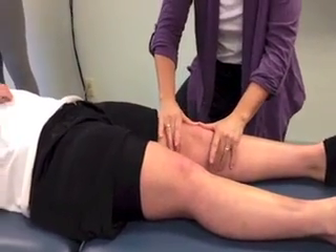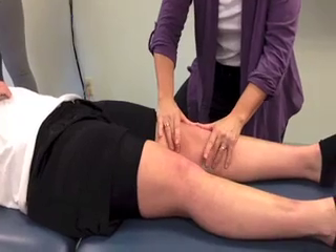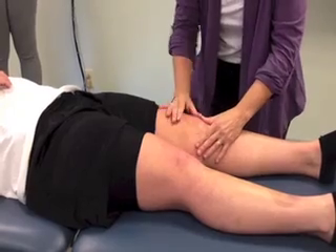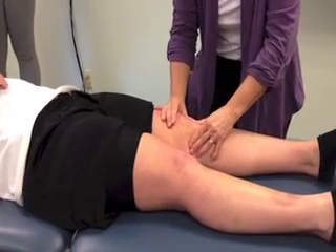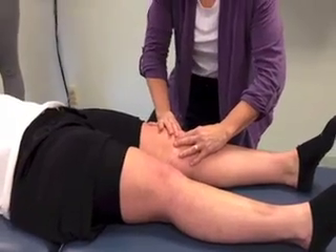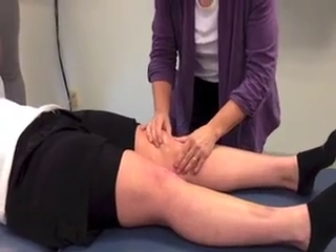Try to really flatten out your thumbs. So you can do your glides medially, laterally, superiorly, inferiorly. You can move up diagonally, up diagonally, down diagonally, coming down diagonally this way, and moving up diagonally that way as well.